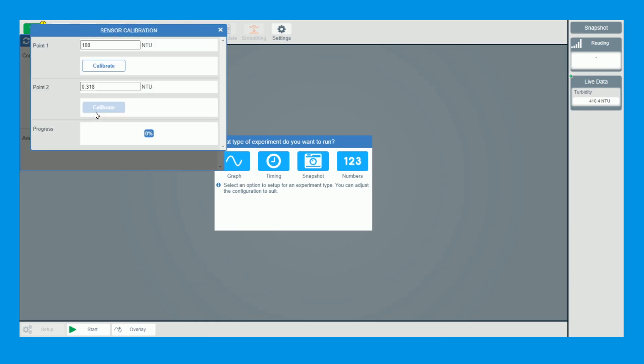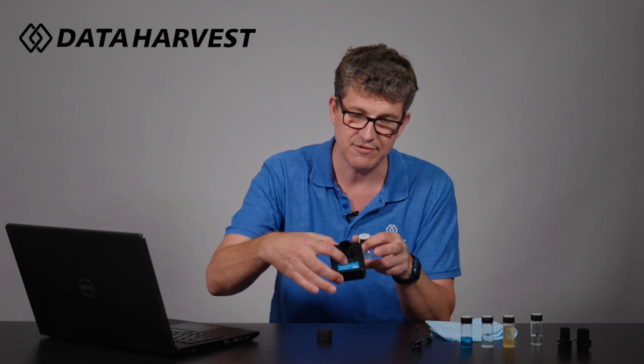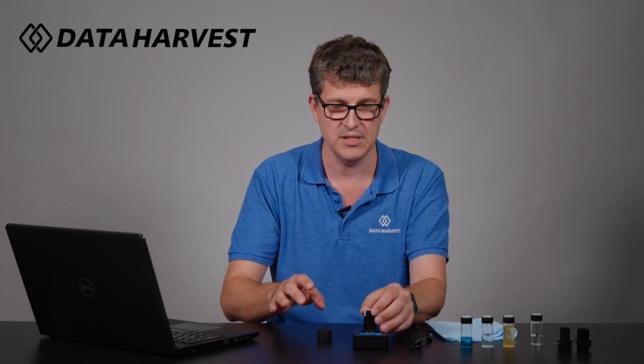I'm going to click on Calibrate. It tells you at the top that you need your 100 NTU sample. There are arrows on the sample and an arrow on the label as well — the arrows need to be pointed towards each other. All this information is in the worksheets and in the manual, so I'm sure you will be following the worksheets; they will guide you accordingly.